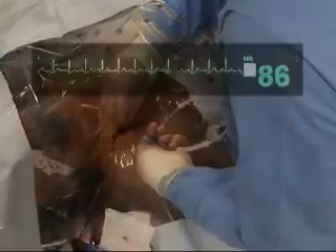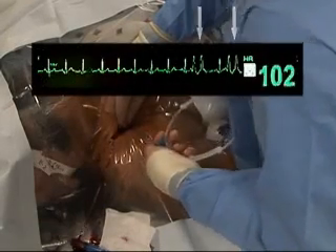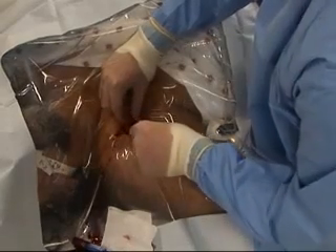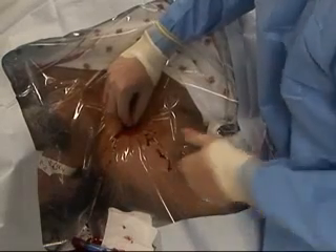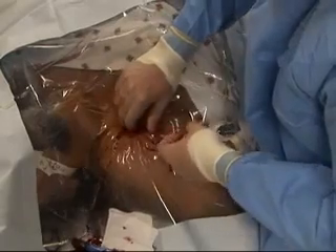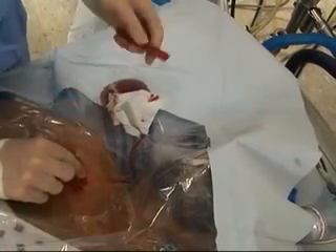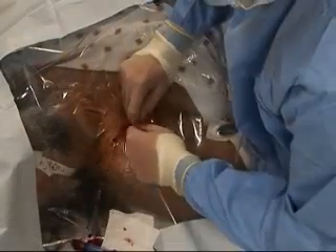An assistant should watch the monitor looking for signs of arrhythmia during advancement of the guide wire. Arrhythmias indicate that the wire has reached the heart. If arrhythmias occur, withdraw the wire slightly until they cease. After the guide wire has been inserted, withdraw the needle, leaving the guide wire in place. Using an 11 blade scalpel, make a small superficial incision at the entry point of the wire to facilitate passage of the dilator through the skin. Be careful not to cut the wire.